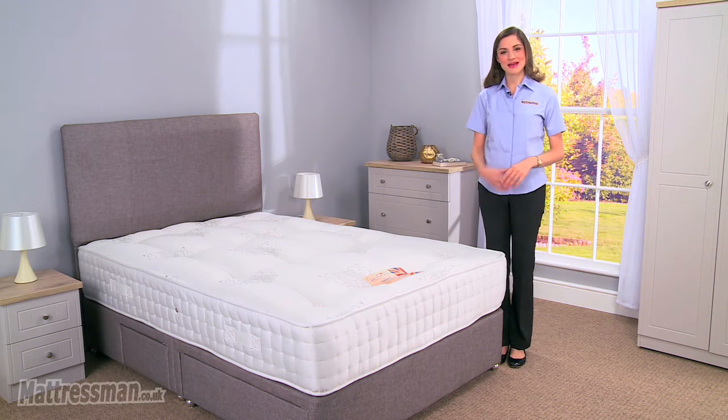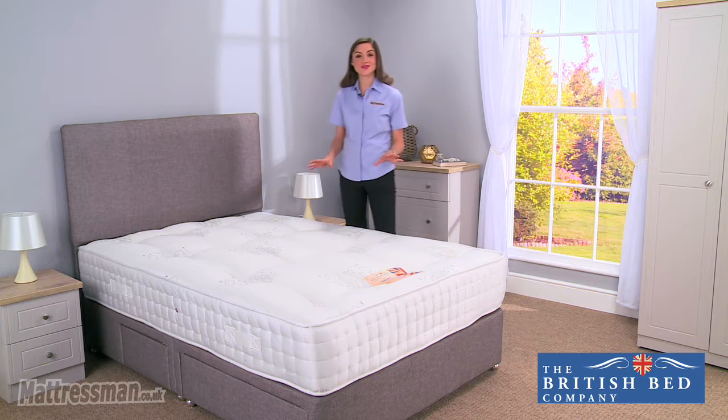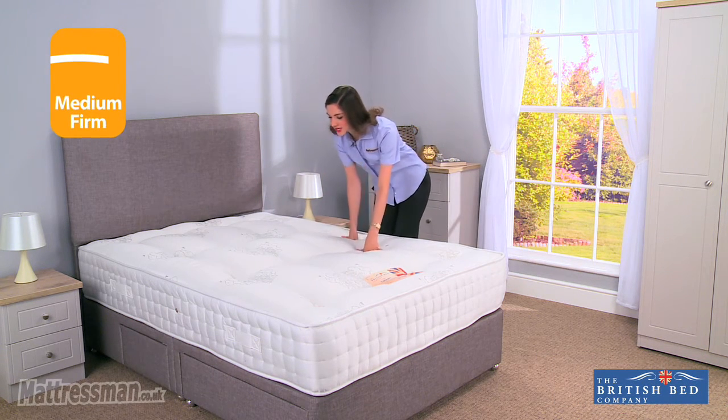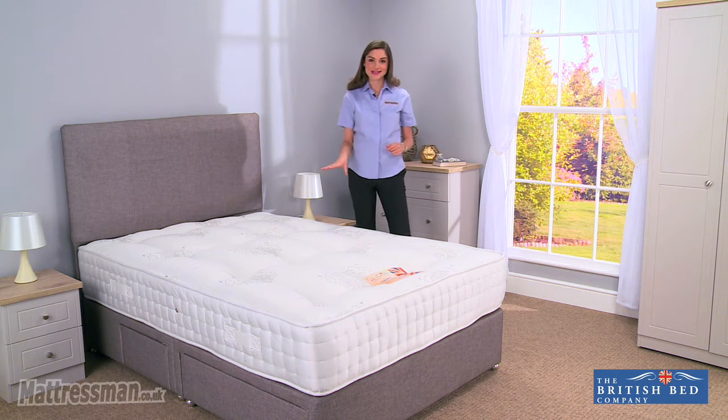Hi, I'm Alice from Mattress Man, and this is the Viscount Mattress from the British Bed Company, made exclusively for us here at Mattress Man. Now this mattress is medium firm tension, so if like me you do tend to like a little bit more in the way of support, you're certainly going to be getting it from this.